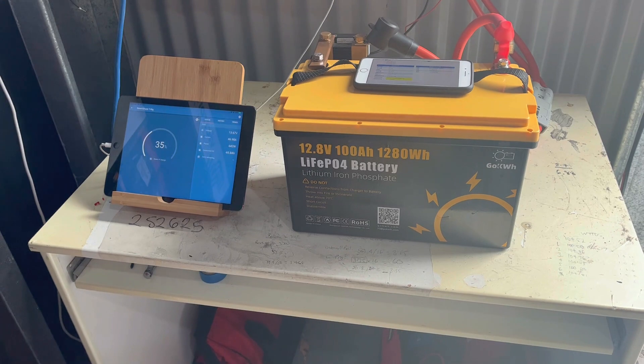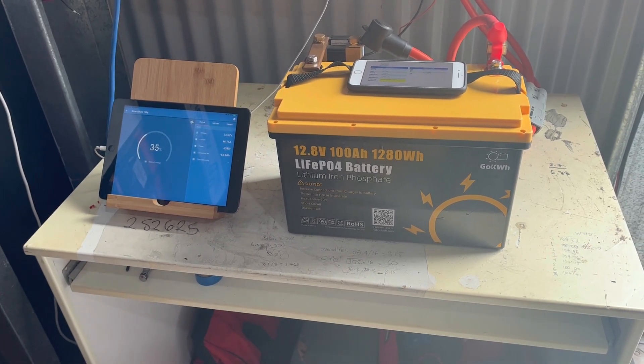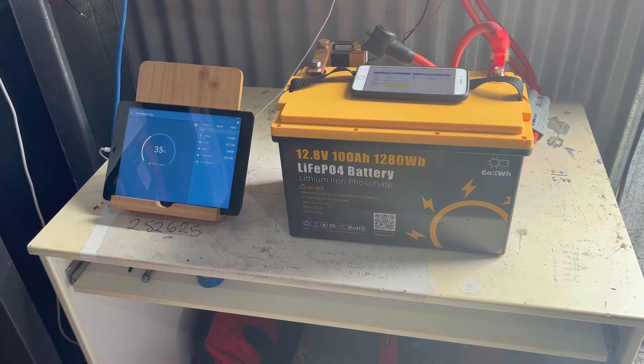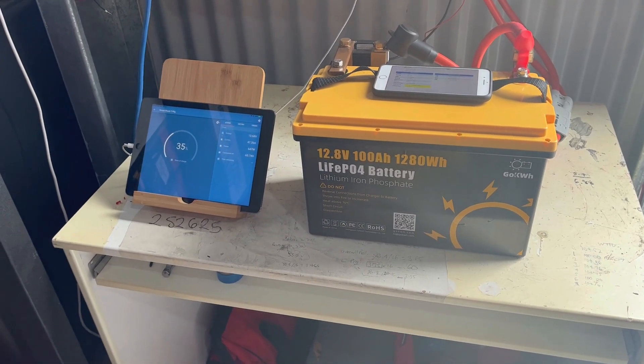I looked up the BMS specs and it does say a working voltage down to 8.8 volts, so to me that makes total sense.